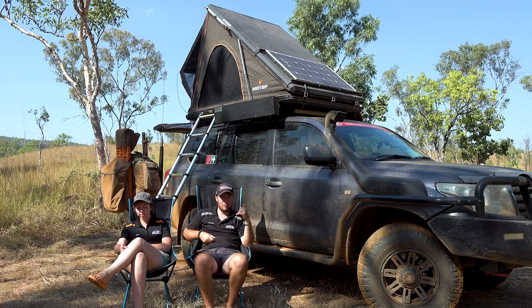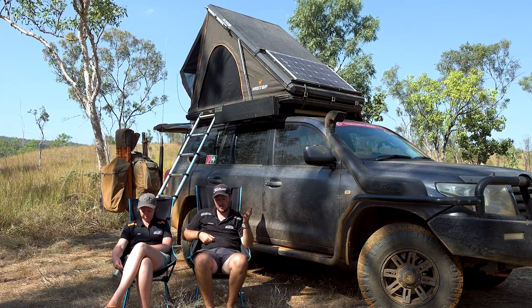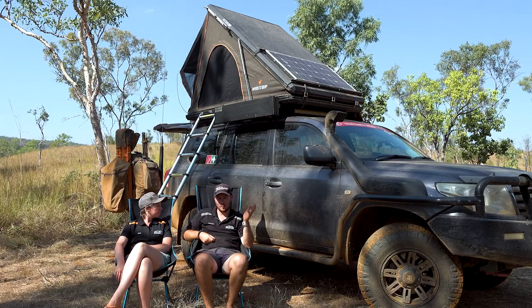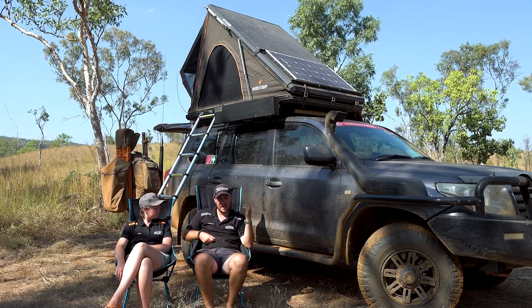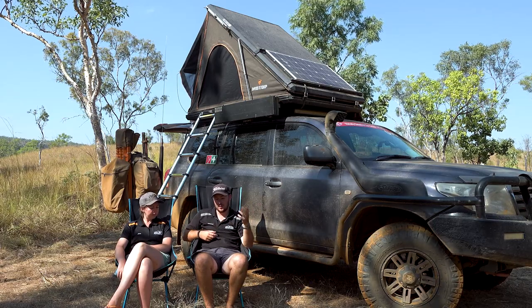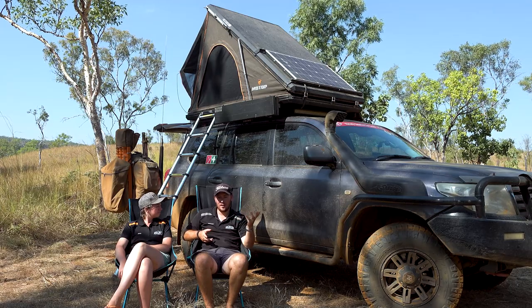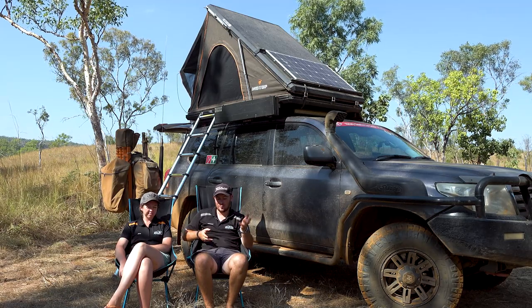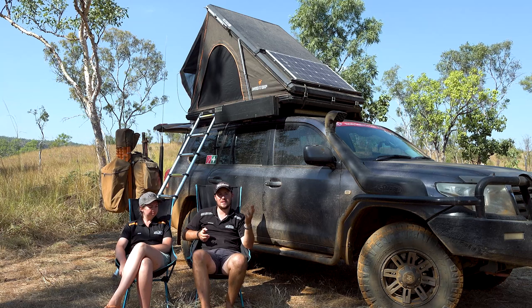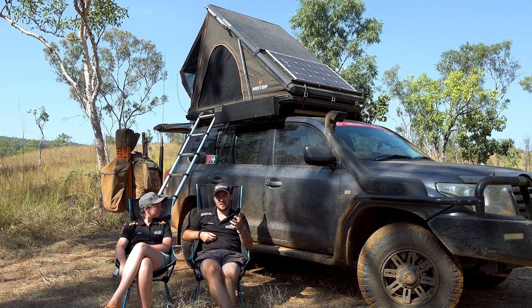The first thing I did when we got the tent was put a solar panel on the roof — you can see it here, it's a 120-watt solar panel. I just made the crossbars and brackets; it bolts into the rails, easy to remove, easy to reinstall. Motop offer a solar panel if you want, but if you've already got your own solar panels from previous setups it's just as easy to bolt them onto the top of the tent.